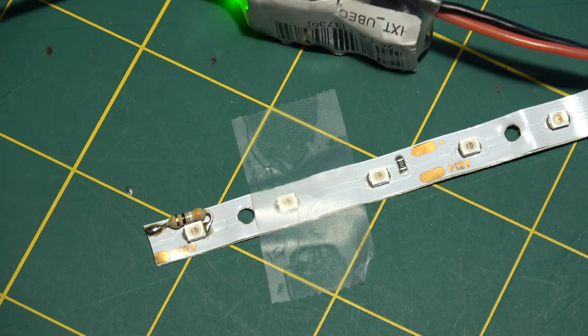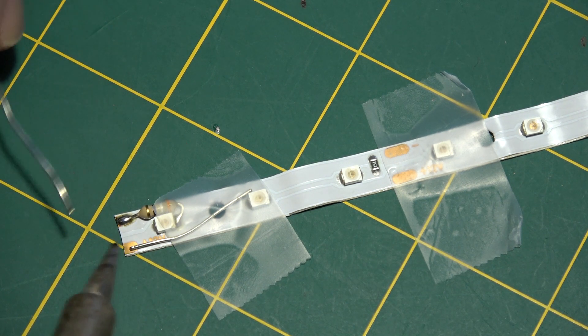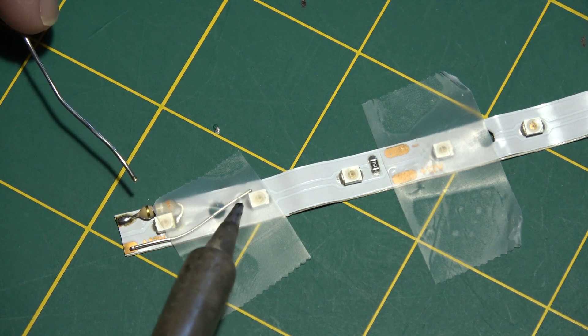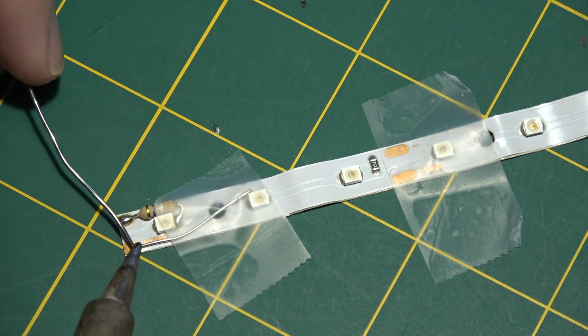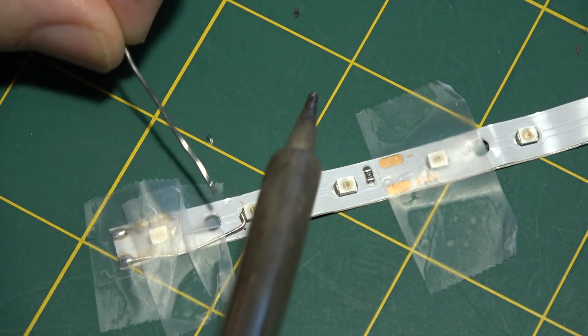Now we need to run a wire. There's usually a piece of lead left over from the snipped resistor, so I'm just going to run that piece of lead from the 12 volt bus over to this side to energize the second LED. Now we're ready to solder the other end.